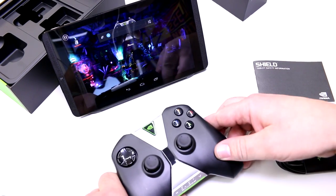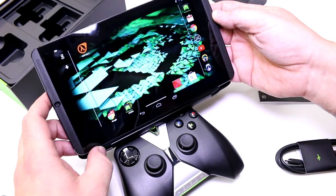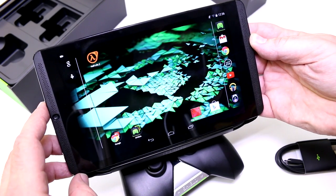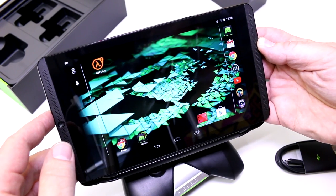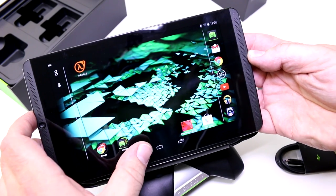So that was Roland with MobileGeeks checking out the NVIDIA Shield tablet based on the new NVIDIA Tegra K1 quad-core SoC. It should be available as of July in the US for $300. If you like our videos, subscribe to the channel, give us a like, and follow us on Facebook, Twitter, and Google Plus. Visit us at mobilegeeks.com and mobilegeeks.de.